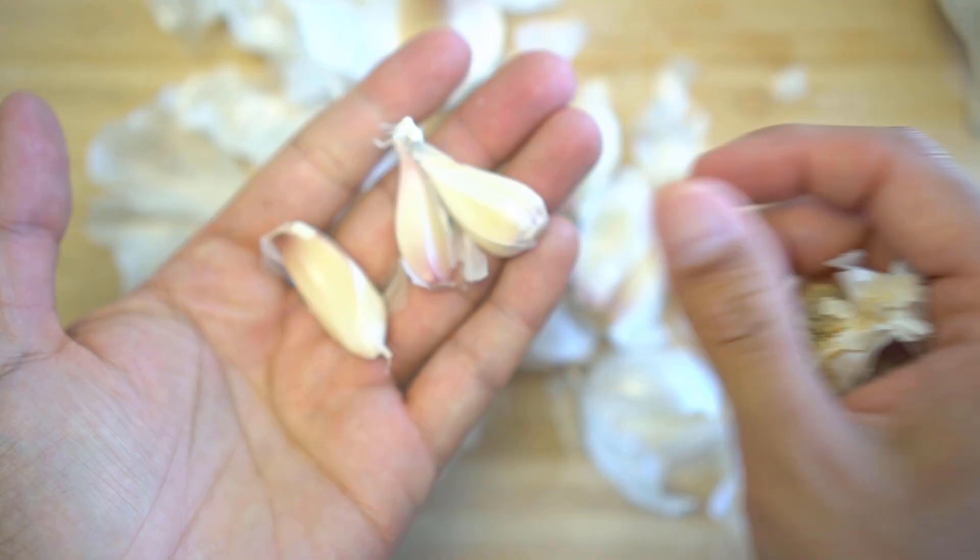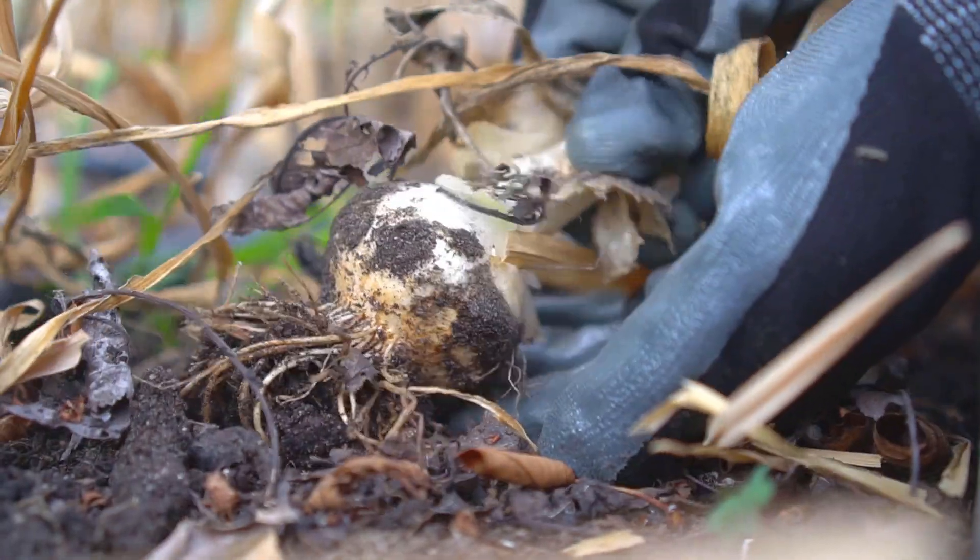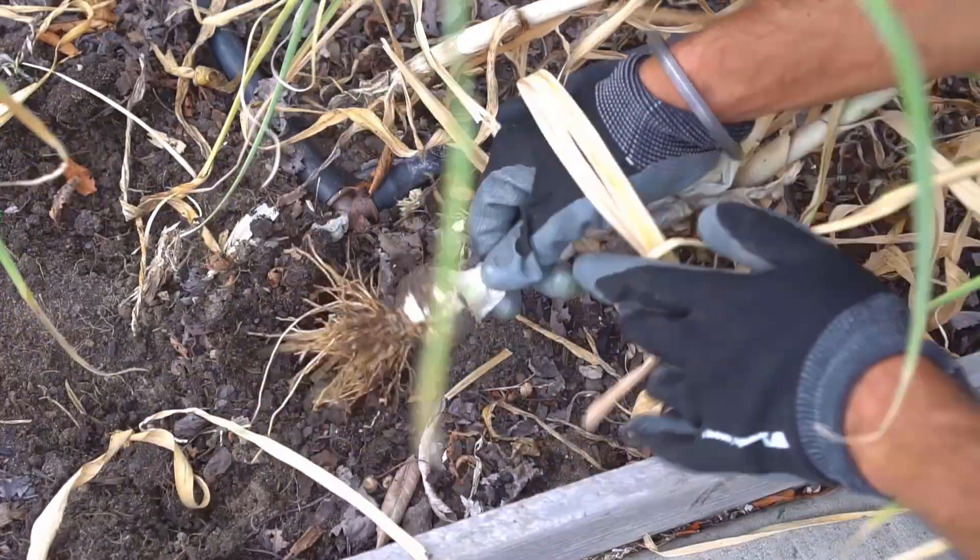Another mistake people make is planting small garlic cloves. Size does matter in this case, so always choose big garlic cloves to plant — do not use small ones. I did an experiment where I planted small and big garlic cloves, and the big cloves produced much bigger garlic bulbs compared to the small ones.